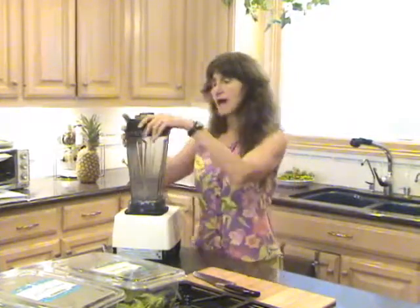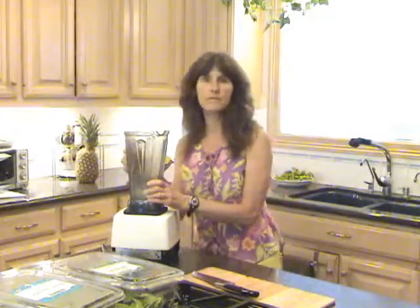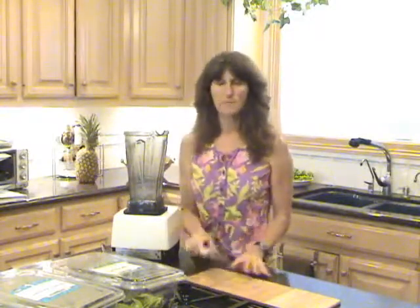A lot of people think, oh my God, that's going to take me forever — it takes too much time. But when you see how quick and easy this is to make, it's amazing. So what do you need? You need a blender. I have a Vitamix, which is a high-speed blender. You need a knife usually, and a cutting board — though you may not even need a knife for the one we're going to do today.